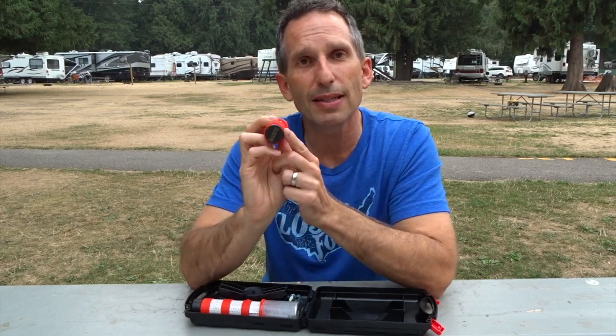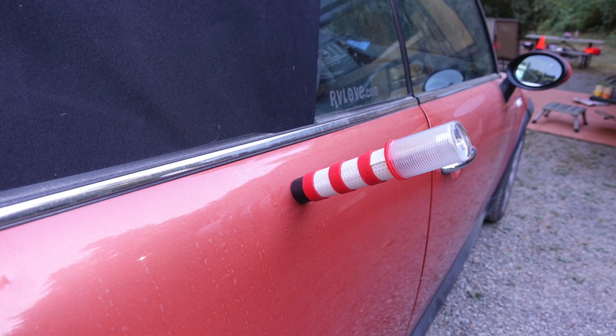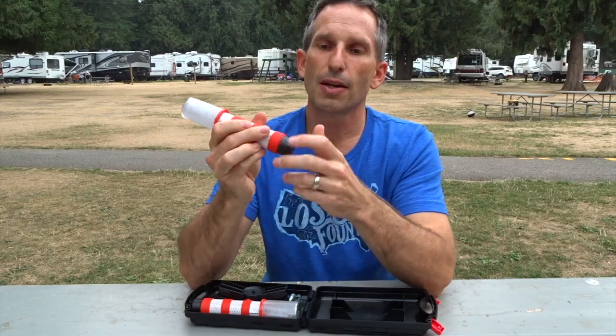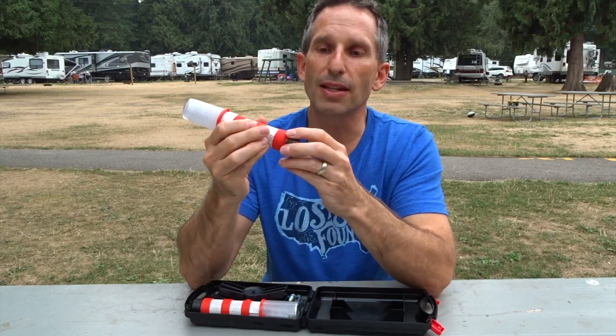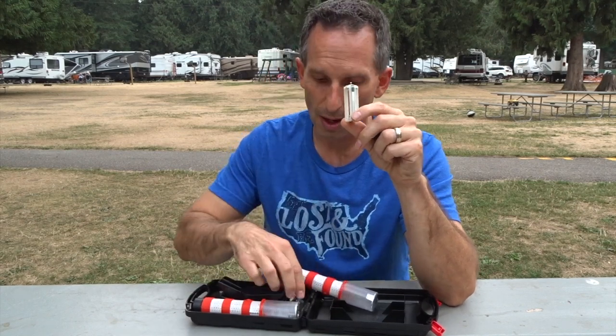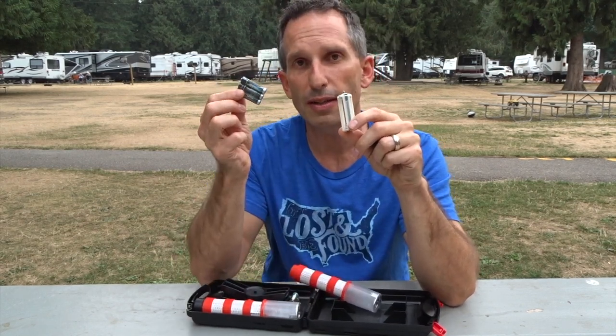The base is magnetic so you can stick it to the side of your car or any other metal object in the area. This magnetic base screws off and holds three AAA batteries, which are included inside the case.